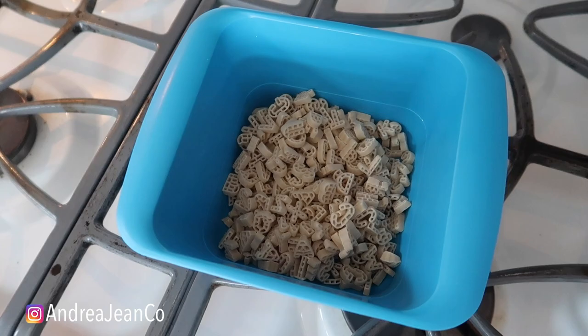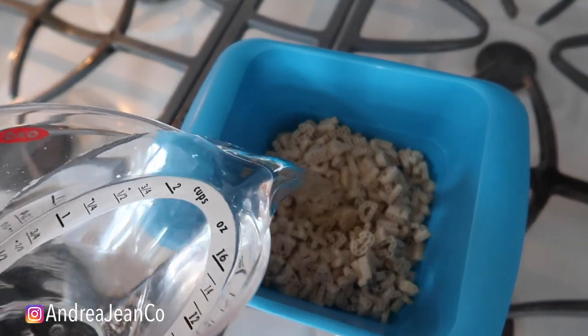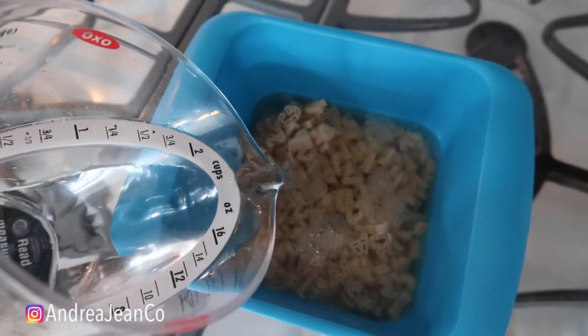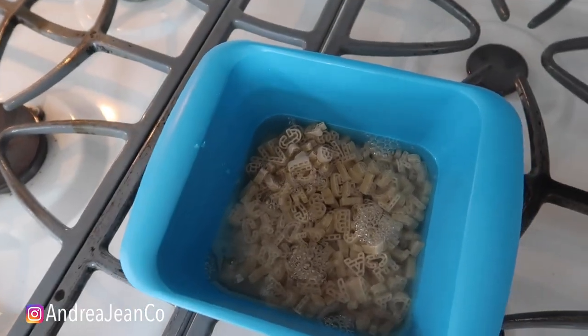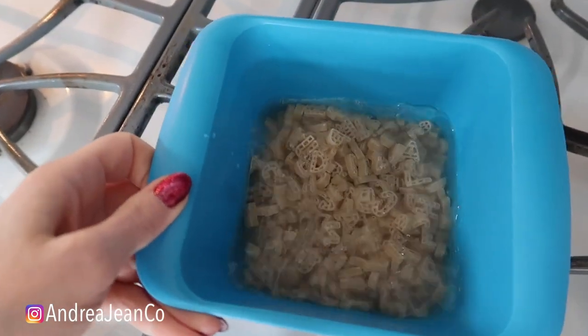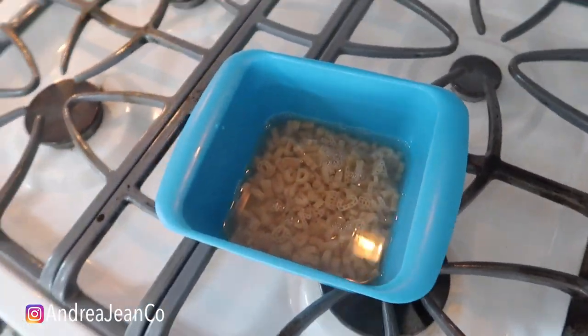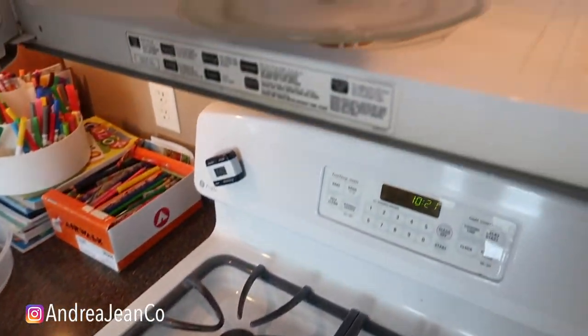You're going to fill the water to the line right here. Until I get an Electrolux — apparently those are supposed to heat up your stove in like 30 seconds, something weird and crazy like that. So we got it submerged in water to the fill line, and we're going to put this in the microwave for two and a half minutes.